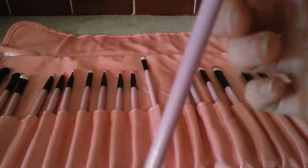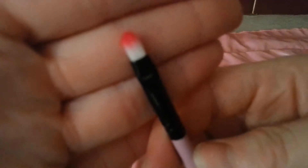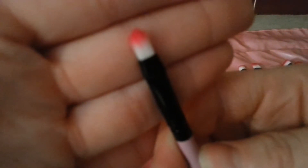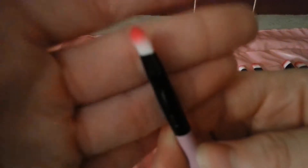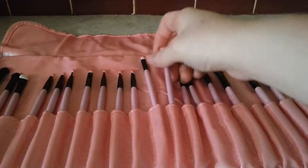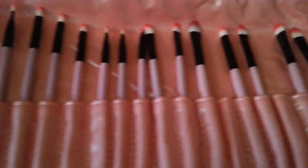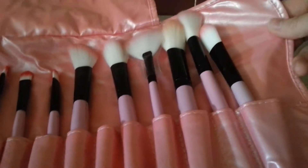They are pink and black, and they come with a pink tip at the top. These brushes do not come with names on them at all — it's just a pink base. You have all your eyeshadow brushes up here, and it goes all the way down to your foundation and blush brushes.